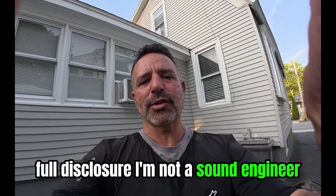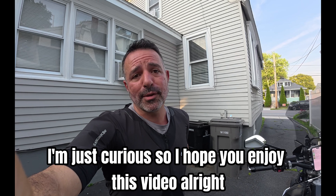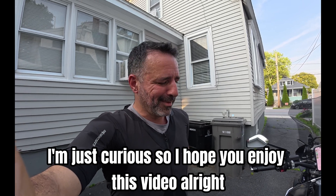Full disclosure: I'm not a sound engineer, I'm not a professional in the area, I'm just curious. I hope you enjoy this video. Alright, let's start.